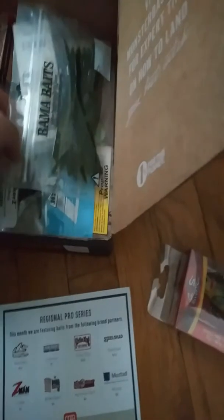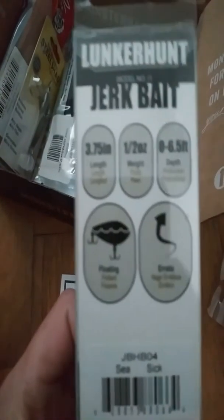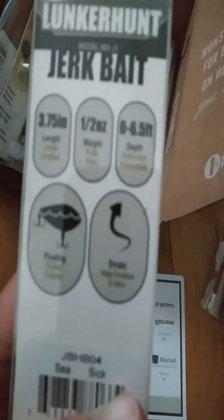Up next we have the Lunker Hunt Jerk Bait. It's 3.75 inches, half ounce, six to six and a half feet, floating — obviously it's a jerk bait. I never really use jerk baits, so I'll have to try this. The Lunker Hunt was $5.